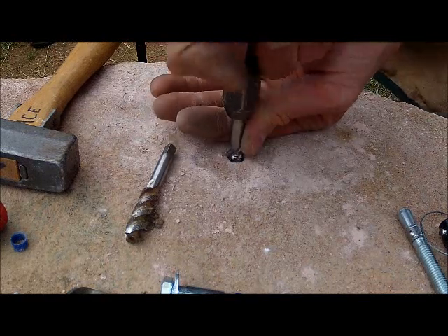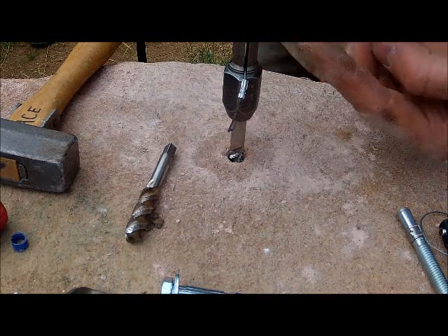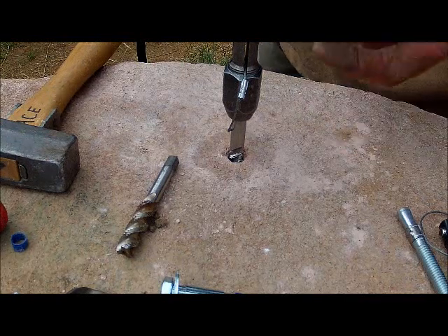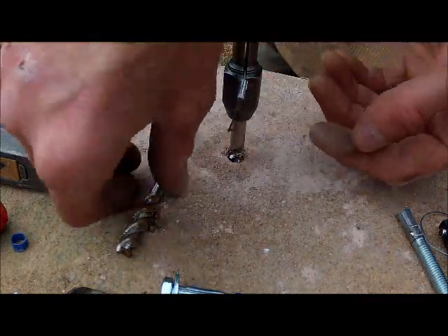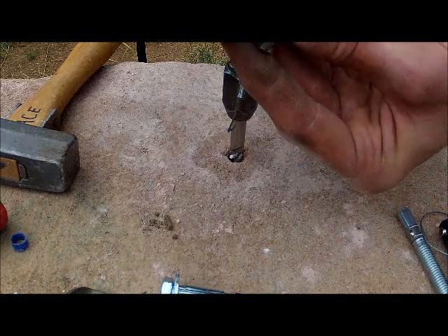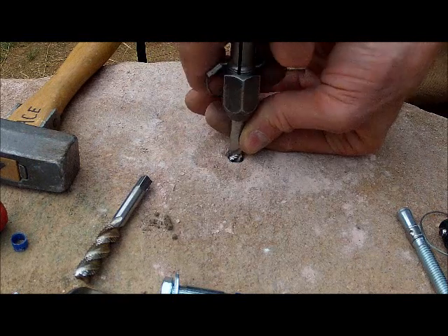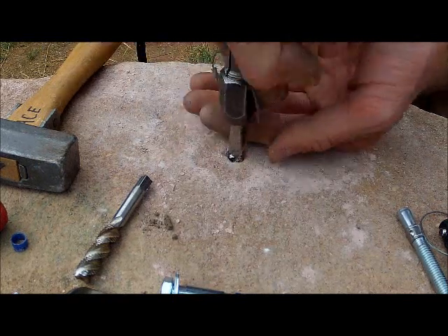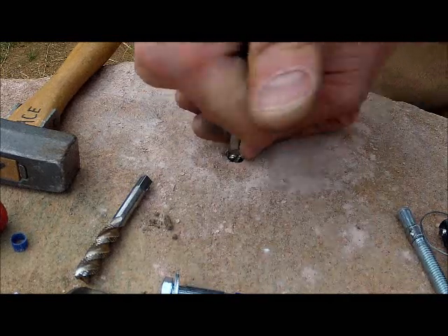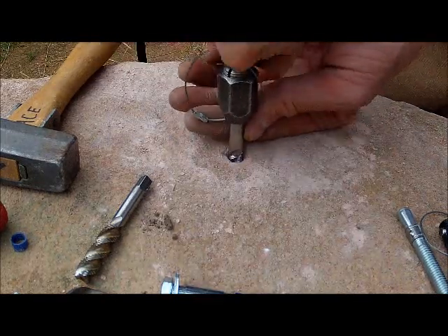Quarter turn forward, back up a full turn. The reason you do that when tapping is there's a curl of metal that builds up on the leading edge of the tap tool. You'll get increasing force, and if you just keep going you can break the tap. When you go backwards a quarter to half turn, the previous trailing edge knocks off that curl, and it's a lot easier to turn when you go forward again. Forward, back half, forward, back half — just keep doing that. Don't try to plow through it; this is not a tool you can use in a ham-handed fashion or you'll break it, and then you're done because it's not something you can drill through.